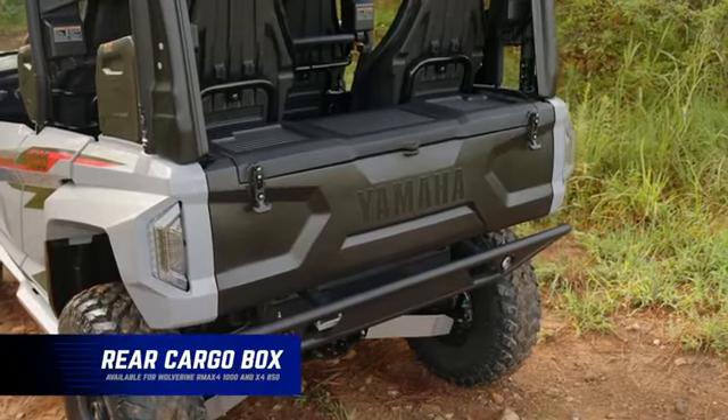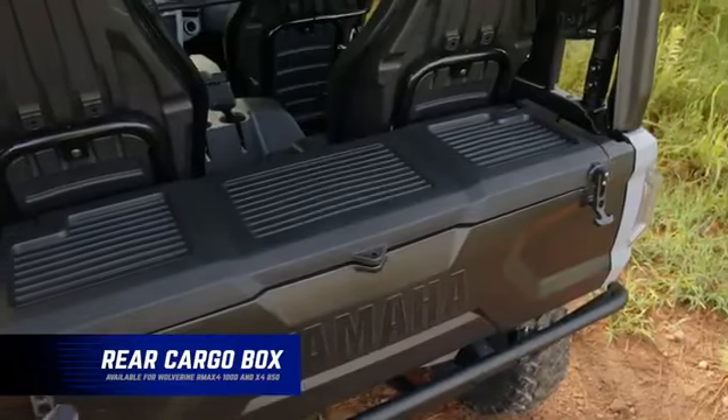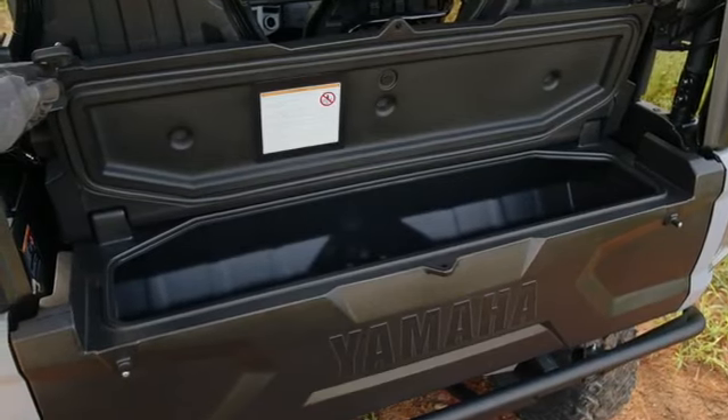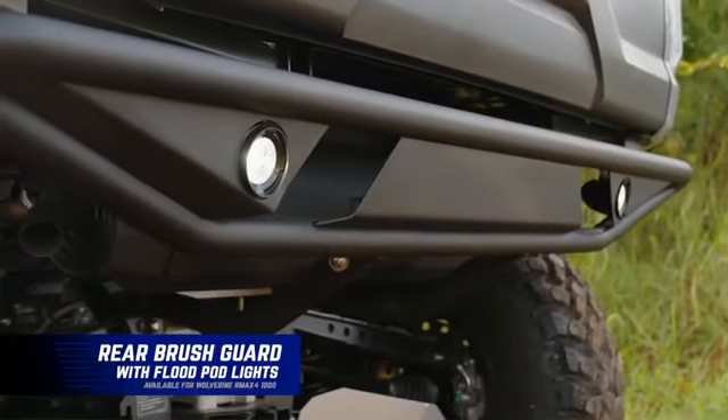It's water resistant, lockable, and you wouldn't even know it's back there looking at it from the rear. It actually removes the tailgate to maximize your cargo space and fits perfectly behind the seats. The rear brush guard protects the tailgate, the tail lights, and has integrated mounting for pod lights.